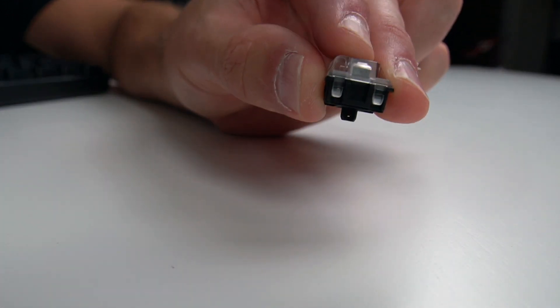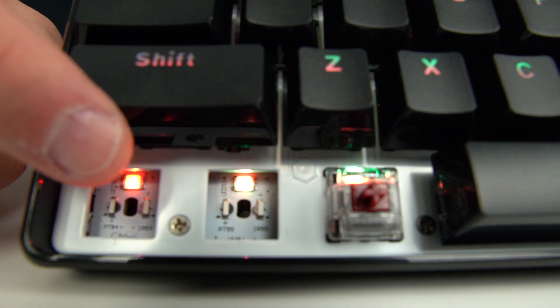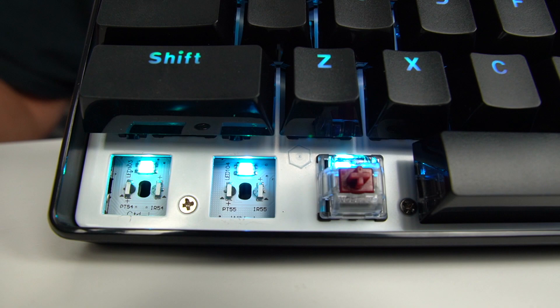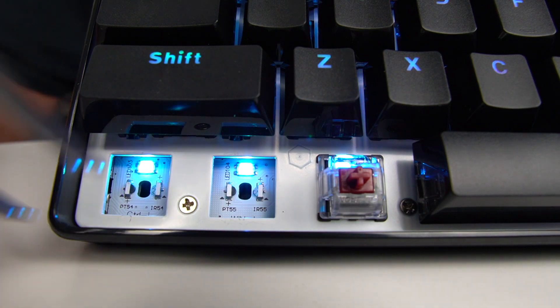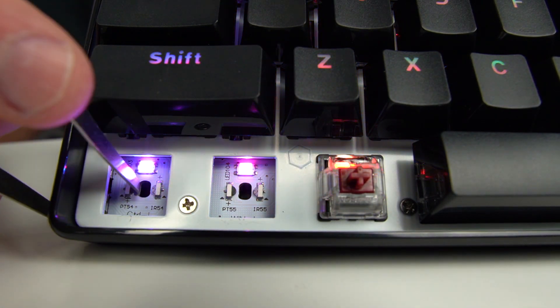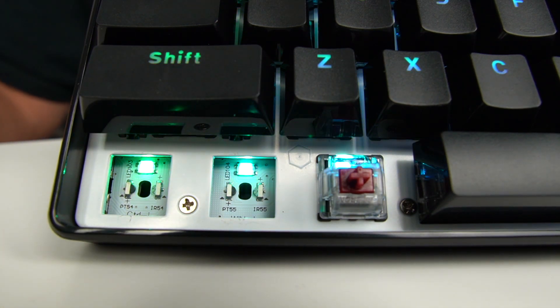Now when we get over to the keyboard, you can see the little optical sensors right there. We've got an LED and then a sensor sending a little optical signal across. It's pretty cool because if you push something down through it — passing through those two sensors — it'll register on your screen.